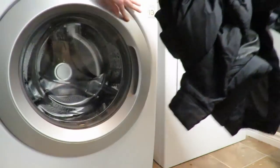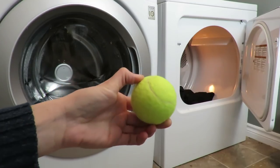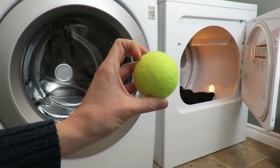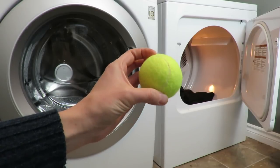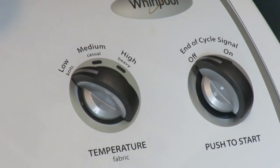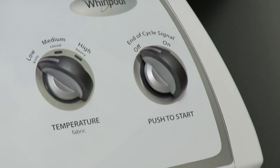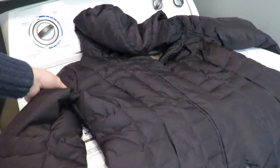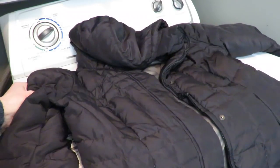The wash is done and the down waterproofing is in using the Nikwax waterproofer — you can actually smell it on the fabric. Now I'm putting it in the dryer with three tennis balls to keep the down garment fluffy. Tumble dry on low, and periodically take it out, fluff it up, and start the dryer again. The dryer stopped — the jacket is ready, all puffed up and waterproofed. Bring on winter!